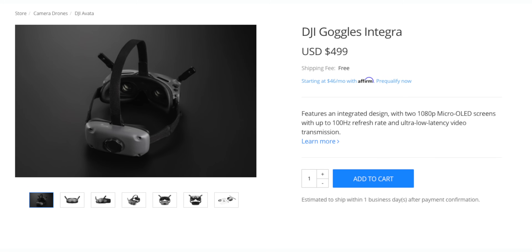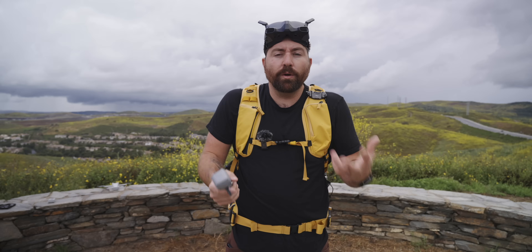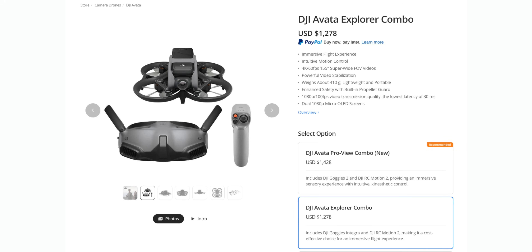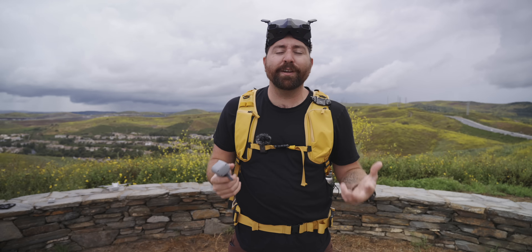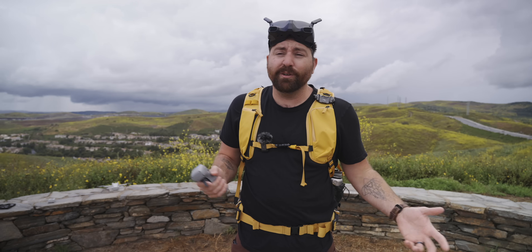If you want to get these goggles and the motion controller, the goggles are $499 and the RC Motion 2 is $239. If you don't have an Avata, there's a new Explorer Combo that includes the goggles, motion controller, and Avata for $1,278 — making it cheaper to jump into the FPV world. I'll include links down in the description. Also, check out the video on the DJI Mavic 3 Pro, which you can also use with this set of goggles and motion controller.